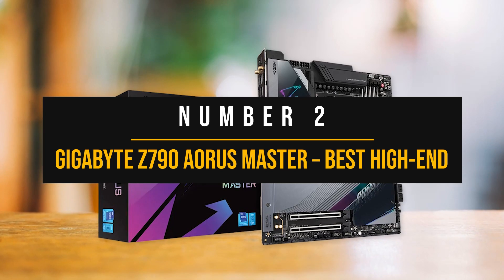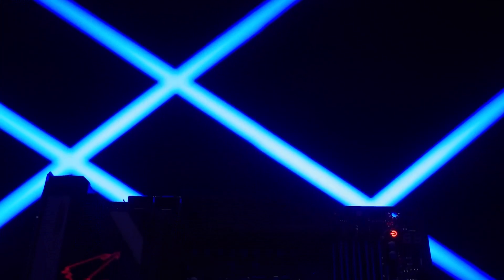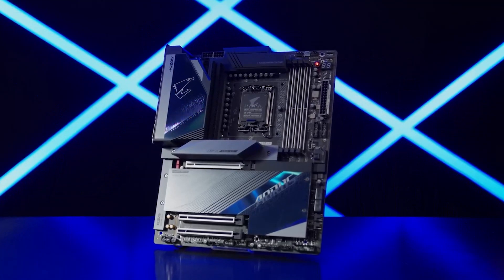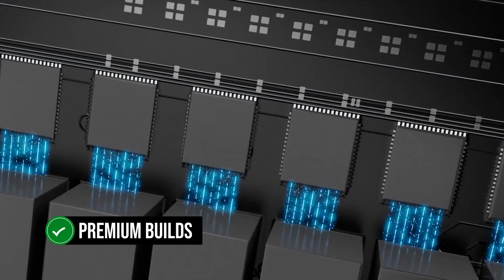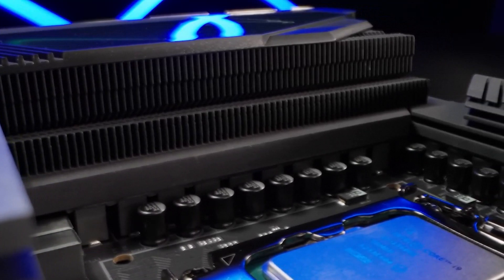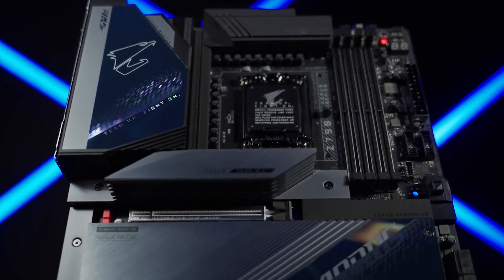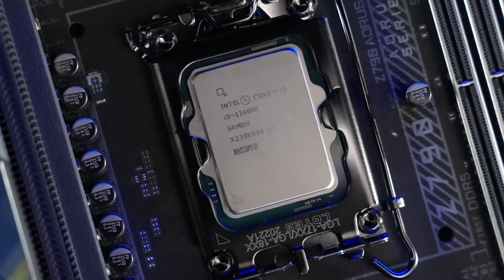Number two: the Gigabyte Z790 Aorus Master — the best high-end motherboard for the i7-13700K. The Gigabyte Z790 Aorus Master offers a remarkable power delivery system and exceptional features that make it a powerhouse ideal for premium builds. While it has a high price tag, it's worth every penny for those seeking top-tier performance. One of its most impressive features is its VRM setup, which boasts a 23-phase architecture — 20 of which are devoted to providing clean, reliable power to the CPU, with each phase delivering 105 amps, ensuring even the i9-13900K can be overclocked with ease.